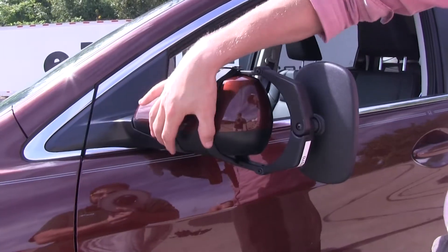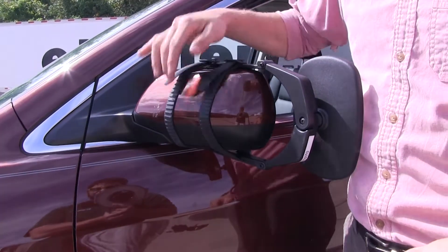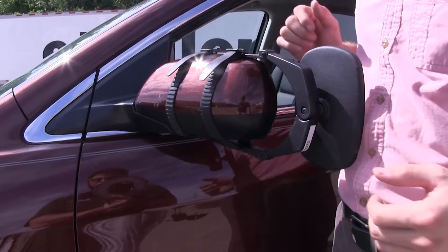Here on the backside, it uses two rubber straps to hold it in place on the mirror. Since they're rubber, we don't have to worry about that harming the finish on the mirror, and these are also going to help absorb road shock and vibration while we're on the road.